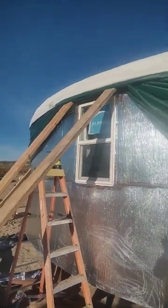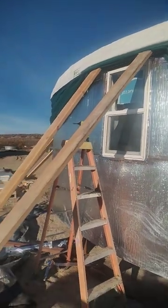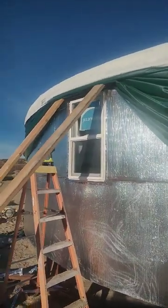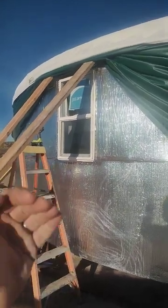There's our first window in. You can see I have the exterior fabric propped up with these two 2x6s. This is not how you're supposed to do it — you're supposed to put the windows in between that inner liner, the white stuff,